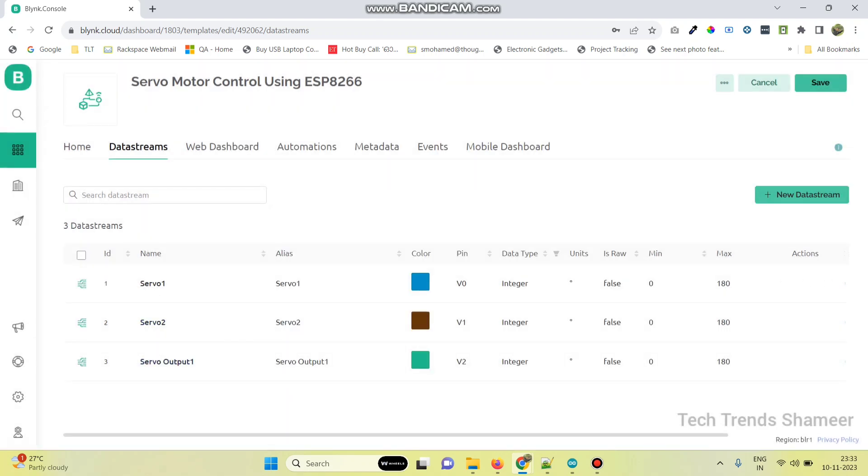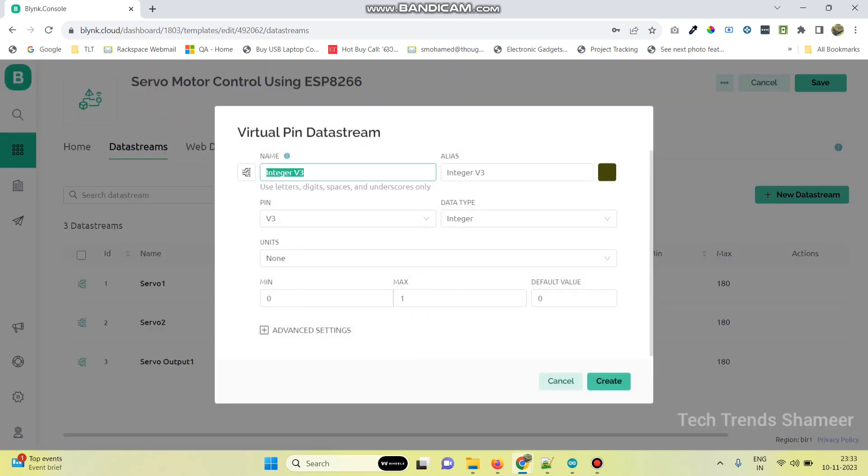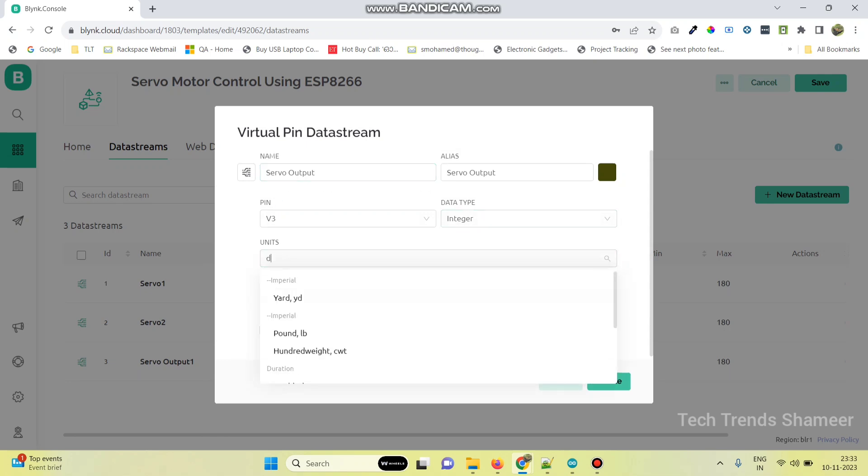Now the final data stream is for servo motor 2 — name it servo output 2. The pin is V3, data type integer, unit is degrees, and the maximum value is 180 degrees. Then click create.